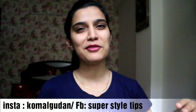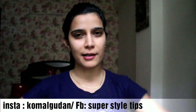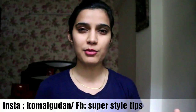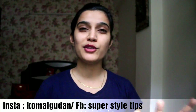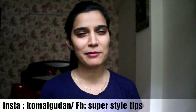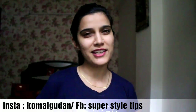That concludes today's video. I hope this video was interesting and useful. If you liked it, please give it a big thumbs up, subscribe to my channel, hit the bell icon, and share the video. I'll see you in my next video. Take care, bye!